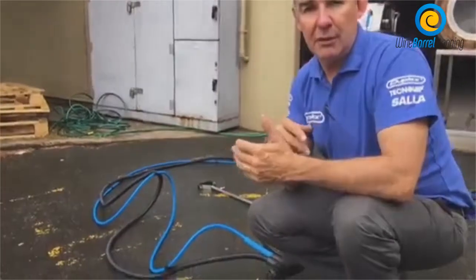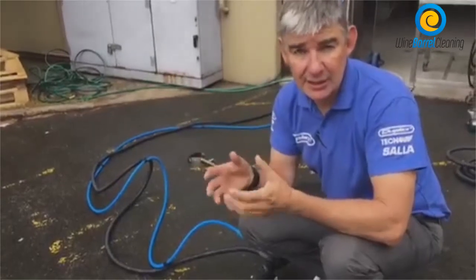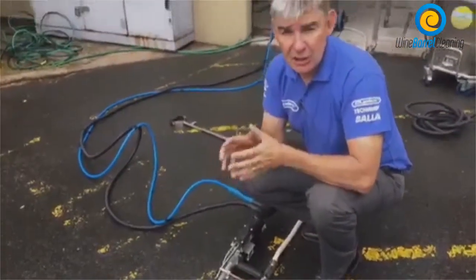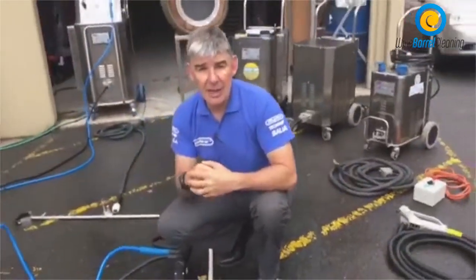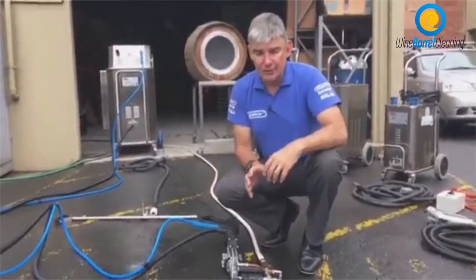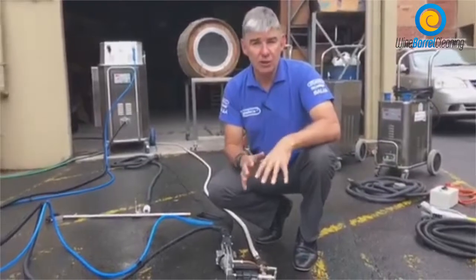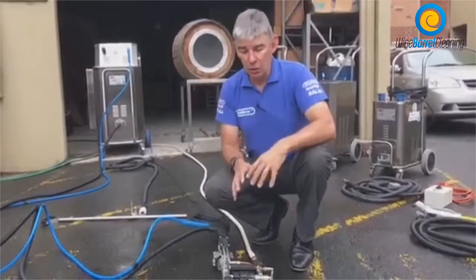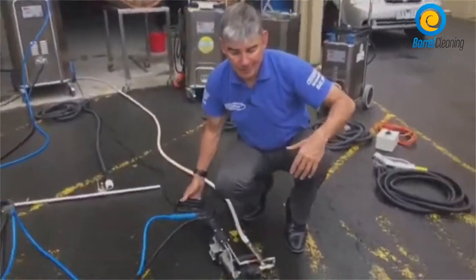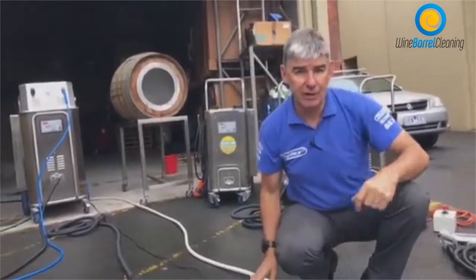Normally we give the barrel a rinse and wash with the pressure washer, remove all the lees and tartrates that are loose. Then we steam and give it a rinse afterwards. This system can plug into your existing pressure washer, or you can have a system of this nature as well. You can go bottom up or top down — whichever is your preference.